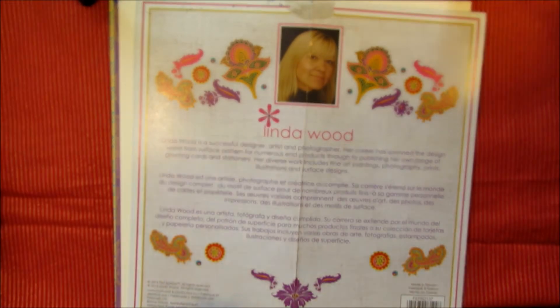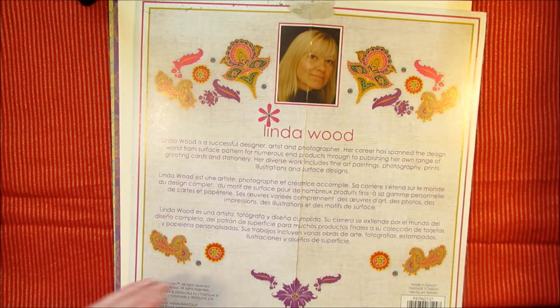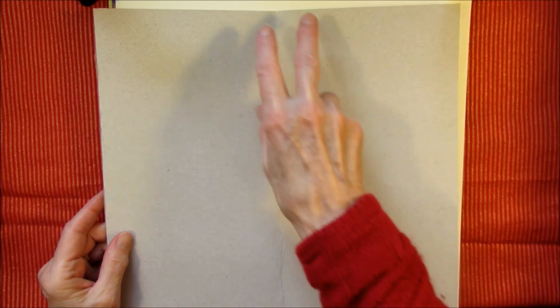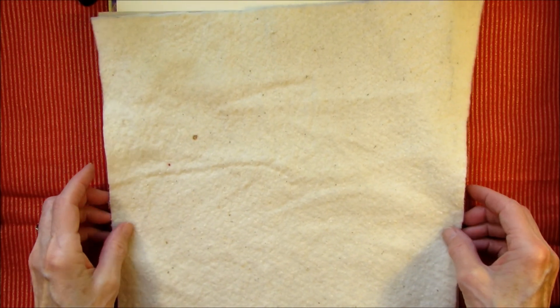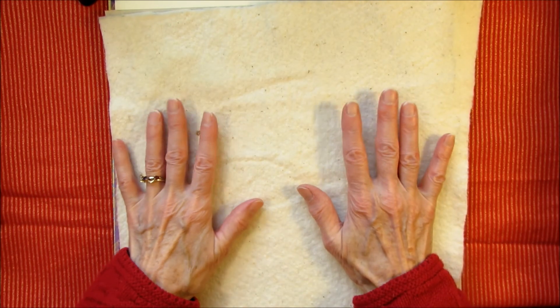I'm going to use the cardboard from the back of the pad of paper to sort of support the cover. I'm going to put some Tyvek where the spine is going to be to reinforce that, and I just cut a piece of batting to put on the outside to make it a little soft.